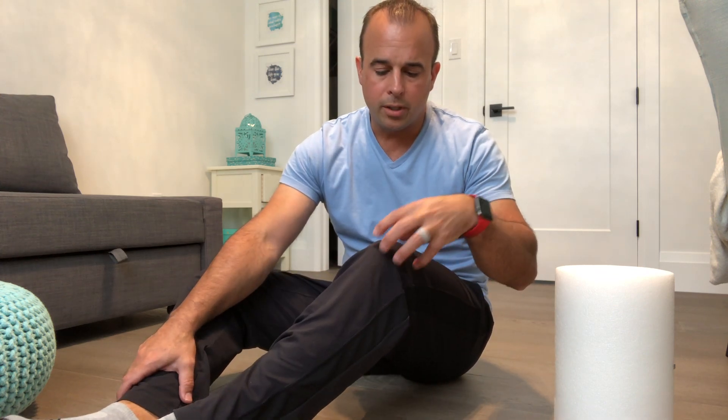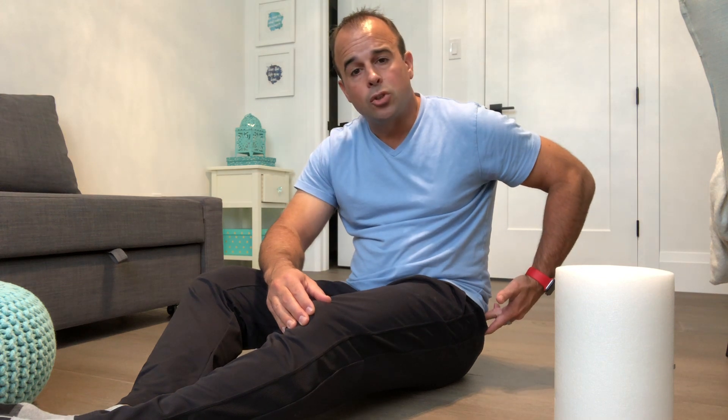One of the most common problems with the knee is a tracking issue. They call it an issue with the patella — which is your kneecap — where it starts to pull too far to the outside. They call this a lateral tracking issue. One of the most common culprits is a muscle that runs from the outside of your knee all the way to the sides of your hip. This muscle needs to be addressed; it's called the tensor fasciae latae muscle, the TFL.